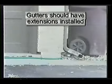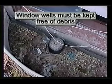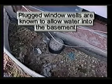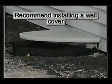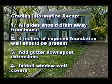Gutter downspouts should have extensions installed so water drains into the general flow of the yard. Window wells must be kept clean of debris — window wells that have drains installed, if plugged, will allow water into the basement. Window well covers are highly recommended.